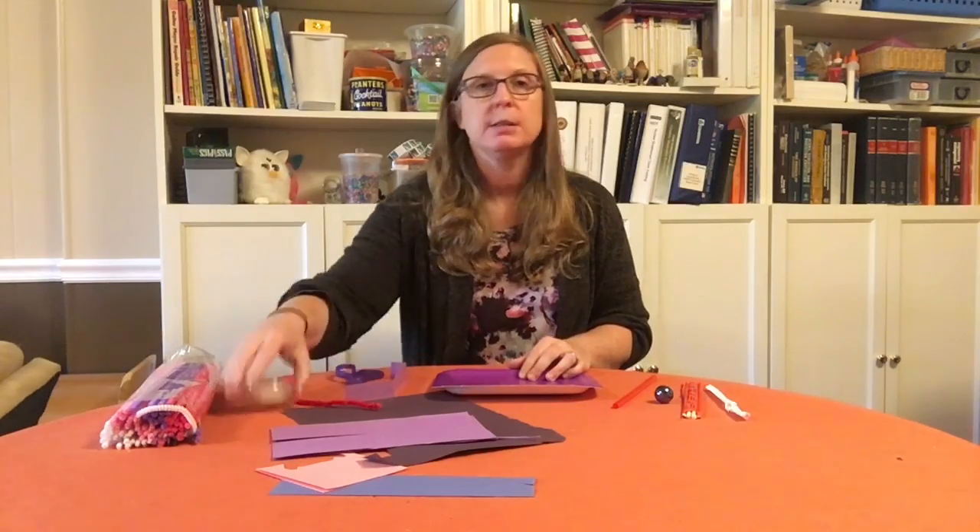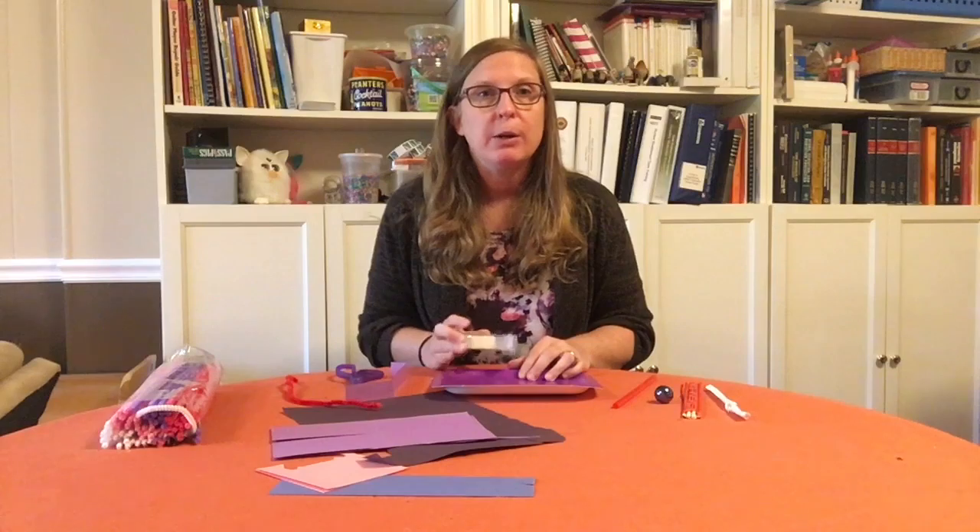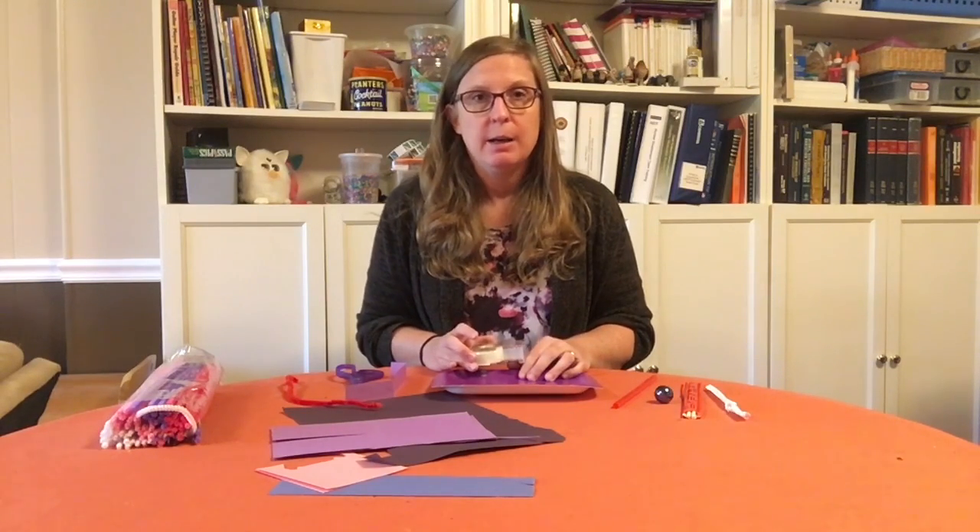You'll also want a pair of scissors and some tape or glue to do this challenge. I'm gonna go ahead and get started and do my maze and I'll share it with you, and then when we're done you can try your own maze.